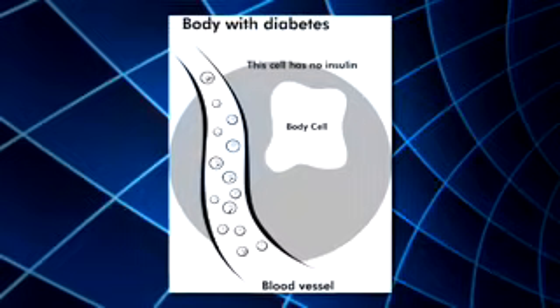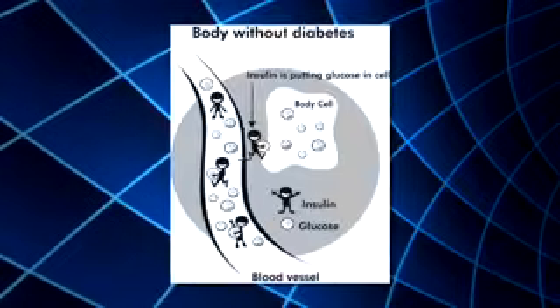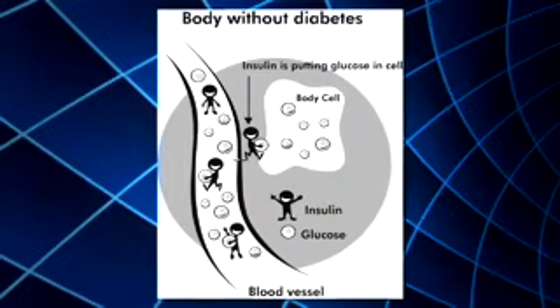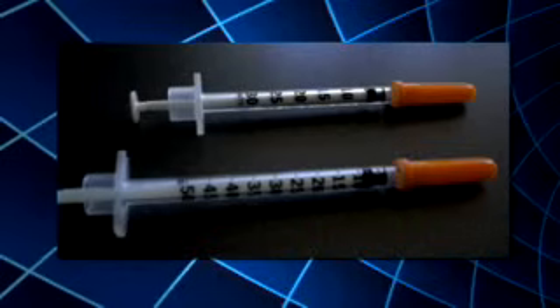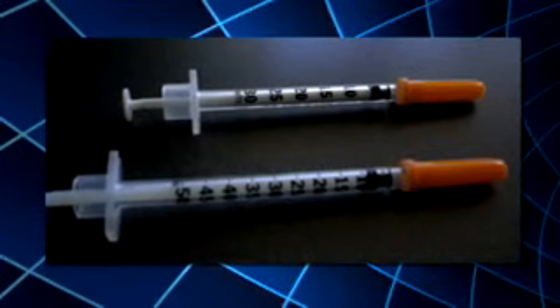Diabetes is a condition that develops because of elevated levels of glucose or blood sugar in the bloodstream. Many people with diabetes take insulin every day to help keep their blood sugar at a normal, healthy level. There are many ways to take insulin, such as with a syringe, pen, or pump. This video will review how to draw up and give an injection of insulin using a syringe.